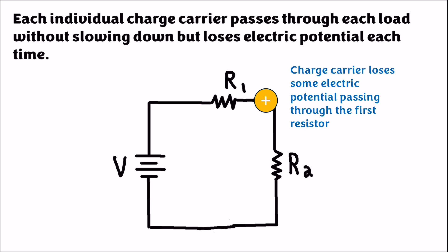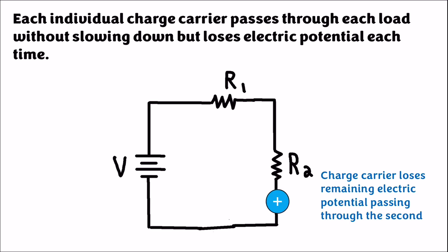After it goes through R1, if it entered with the full battery voltage V, it's going to leave with half. Then it gives the other half of the voltage to the second resistor, and it leaves both resistors with zero volts, goes back to the battery to restore the electric potential, and then goes around the circuit again.